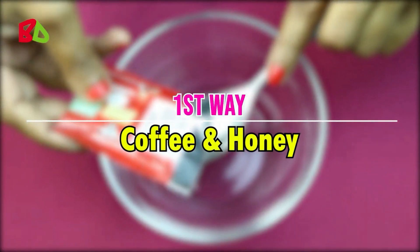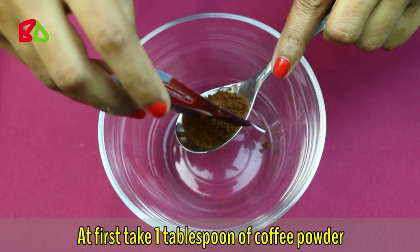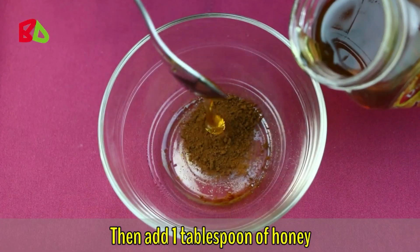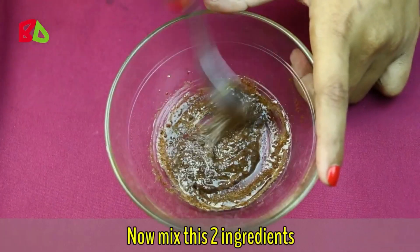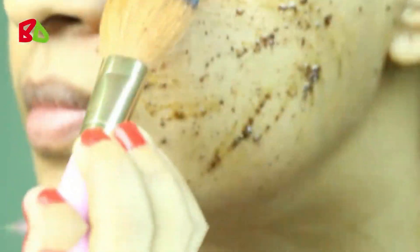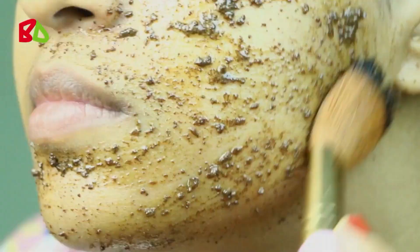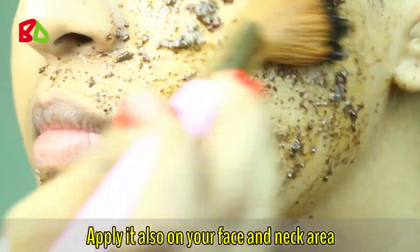Let's go through the first way. Take 1 tablespoon of coffee powder, then add 1 tablespoon of honey. Mix these two ingredients and then take this mixture and apply it on your skin. Apply it also on your face and neck area.